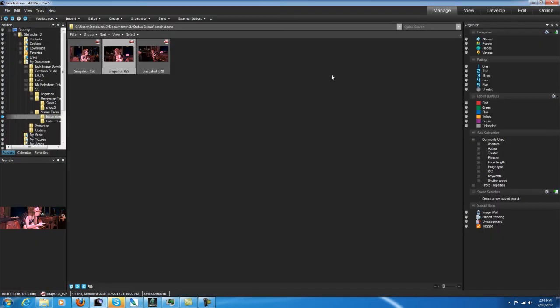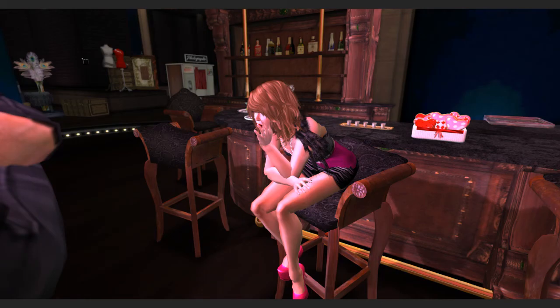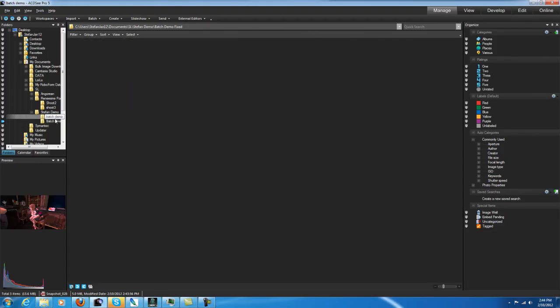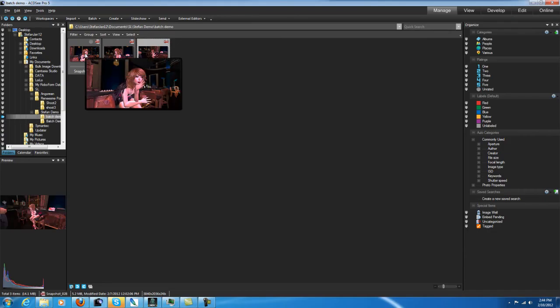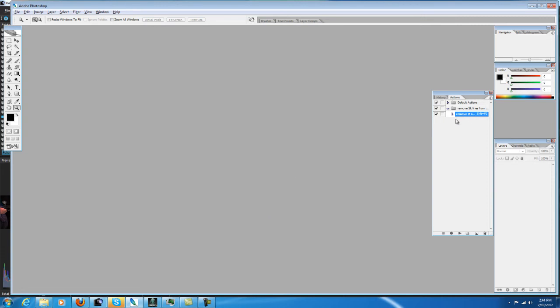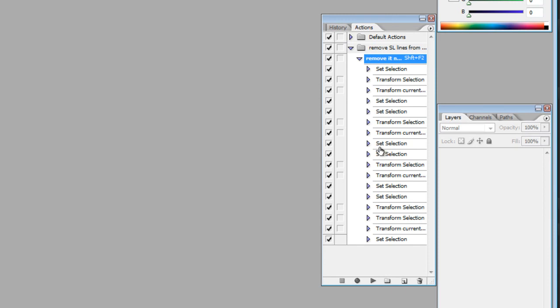The action is now completed. If I go to my batch demo fix folder I have my three photos — one, two, three — without the line, versus the original photos one, two, three with the hideous lines. If you want to see how the action works or need to modify it, effectively what I did was grab each of the four quadrants of the picture and stretch it by one pixel. The artifact is two pixels wide, so it works pretty well. This is given to you with a no-support policy, but I think with a little work people should be able to put it to good use. Good luck — take care.